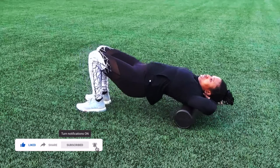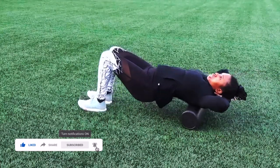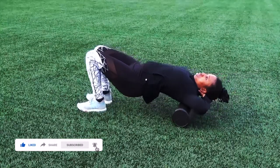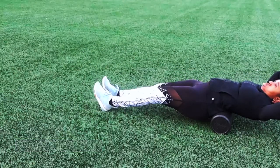I've frozen this frame right here because I want to talk about my form. As you can see, when I am rolling back, my legs are completely straight and the foam roller is all the way down my lower back. So you want to try to do that.